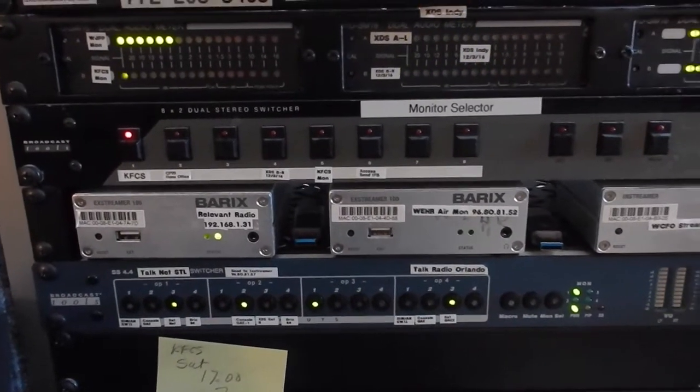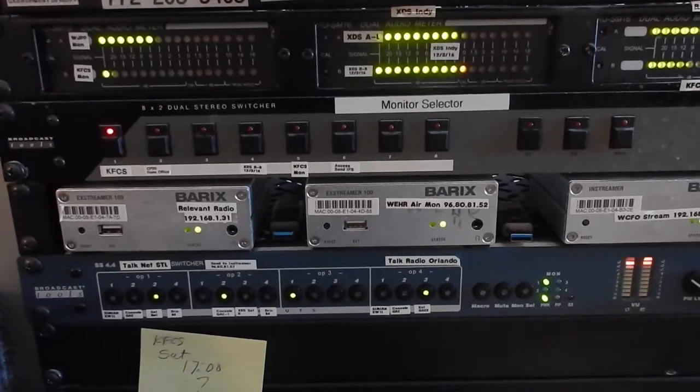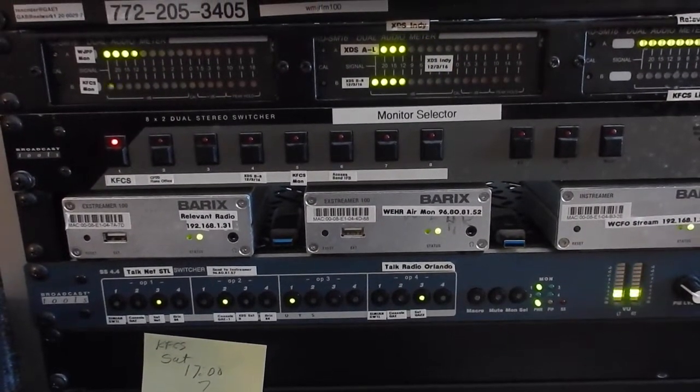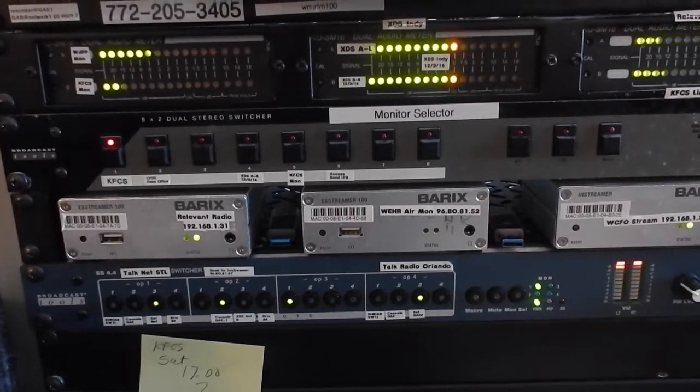display nicely. They're easy to adjust, and we have a very, very good handle on what the radio stations are doing that we are responsible for.